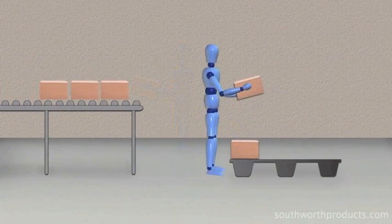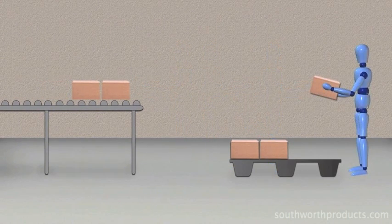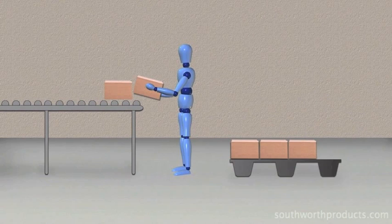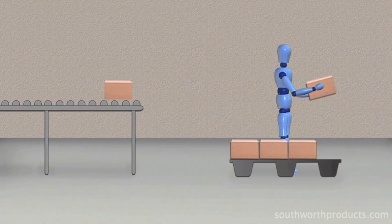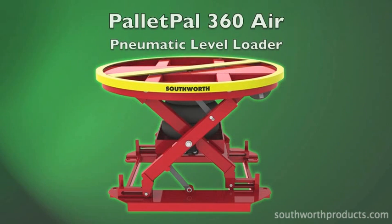Loading and unloading pallets manually is a common practice performed by millions of workers around the globe every day. It involves lifting, bending, stretching, reaching, and walking with heavy loads — all of which can cause worker fatigue, back strain, or lost-time injury. A simple, economical solution to these problems is the Pallet Pal 360 Air pneumatic level loader.